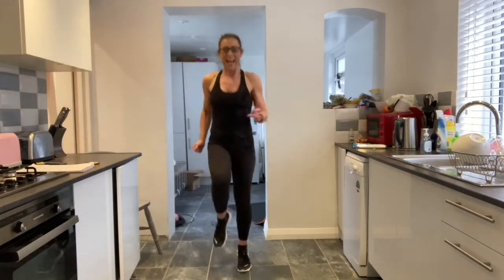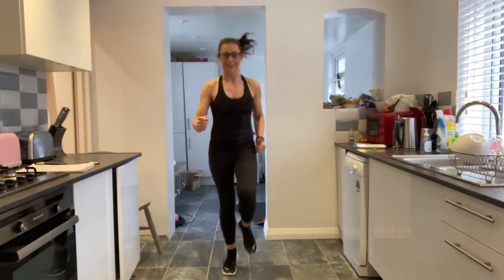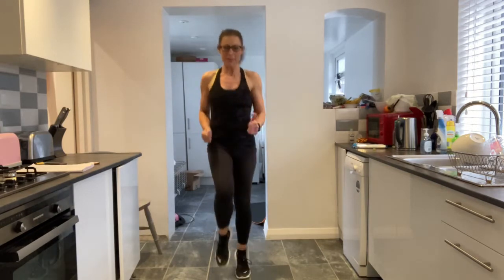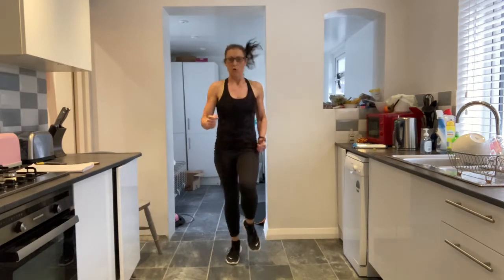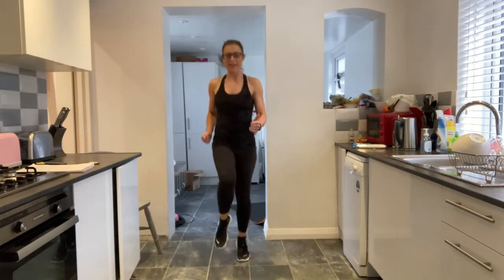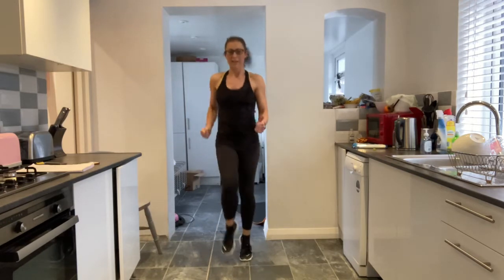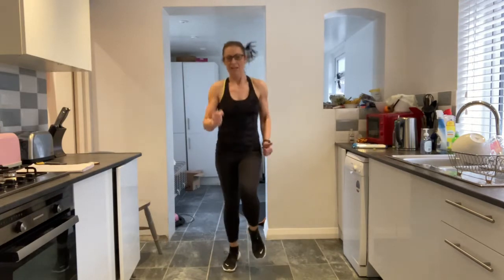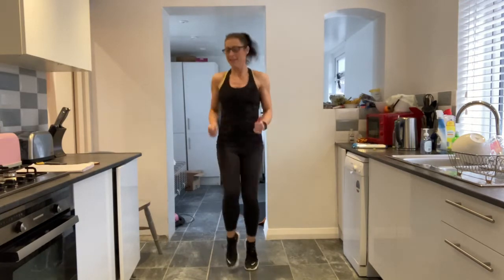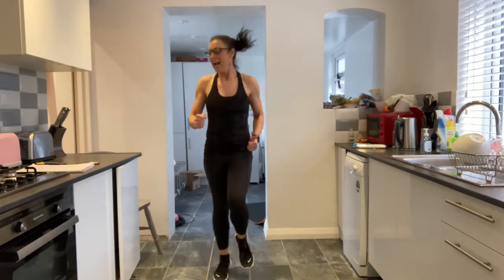On her marks, get set, go. This is your fast run — arms are forward and back, core is nice and tight. Really think about those knees going up every time. Chest is up. Sandra is very speedy — we're going to have to go faster for these last five seconds. You've got five, four, three, two and one. Perfect.